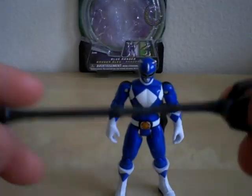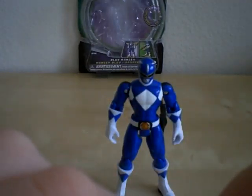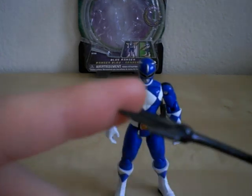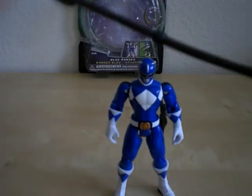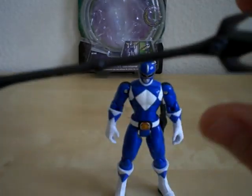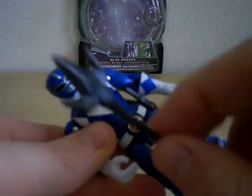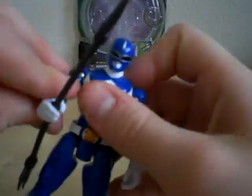He comes with his Power Lance. In one episode they called it something else, but I forget what. The only thing I don't like about this weapon is how bendy it is — it's way too bendy, you barely move it and you have to mess with it to get it right. But overall it is very nicely detailed, just not painted, which really sucks. Make sure that his two fingers are holding that big piece when you have him hold it.